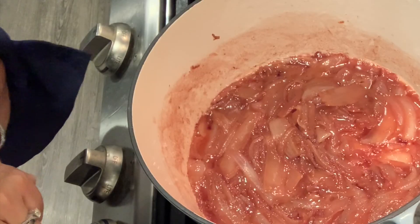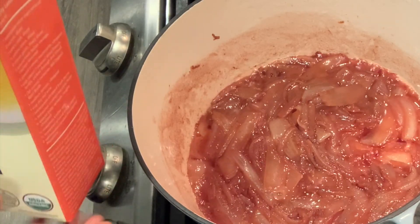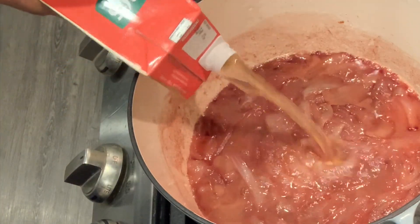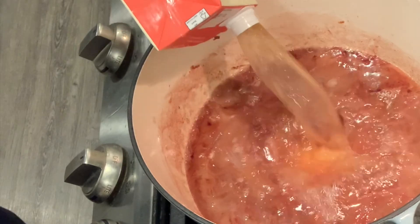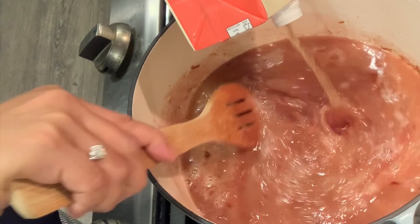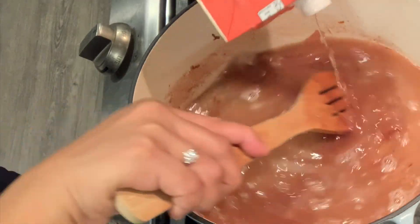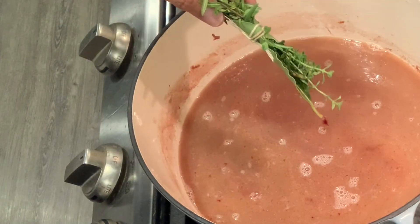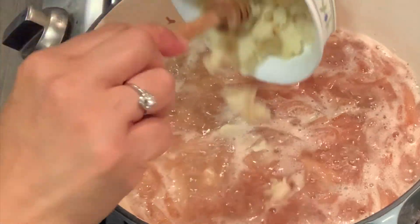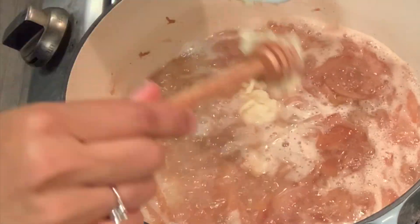Most of the liquid is gone, so now I'm going to add the broth — I'm using organic beef broth. And then the bouquet garni that I made earlier, and the garlic. This is going to be a very flavorful soup.